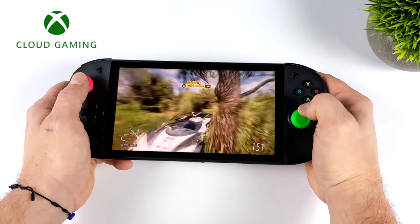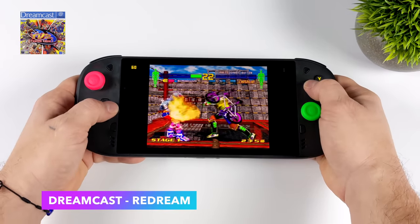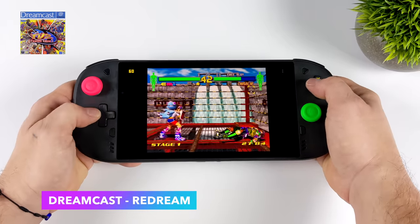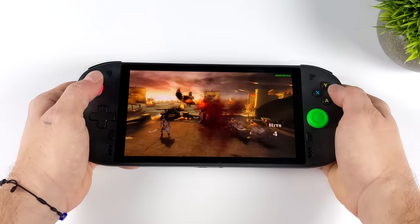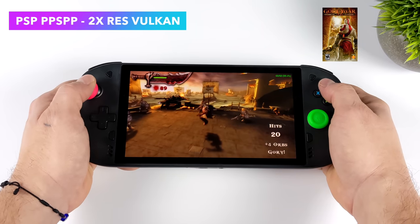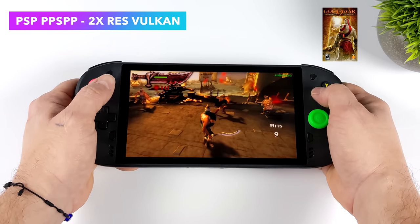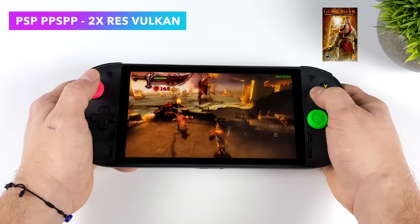I will admit that Xbox cloud gaming doesn't look as good as GeForce Now — the clarity isn't there — but overall we're getting good performance and the game is playable. For emulation, running directly on the Snapdragon 720G: Dreamcast using ReDream with Fighting Vipers 2 runs at 60fps. As long as the game is compatible with ReDream or the Flycast core, you can run Dreamcast games at full speed even with some upscaling. For PSP emulation using the standalone version of PPSSPP with Vulkan at 2x resolution, God of War: Chains of Olympus runs at 60fps. Easier titles like Tekken 6 can even go up to 4x resolution on the 720G.